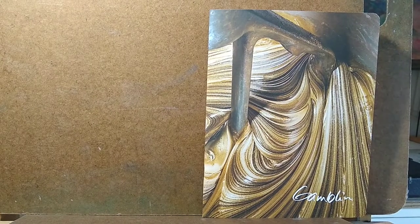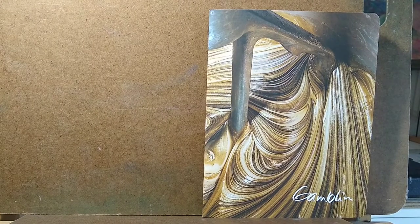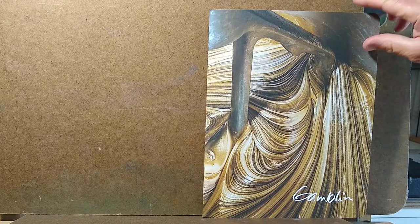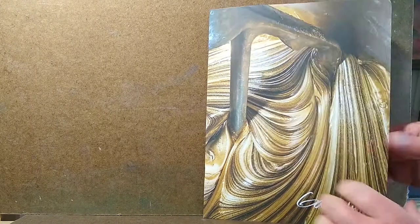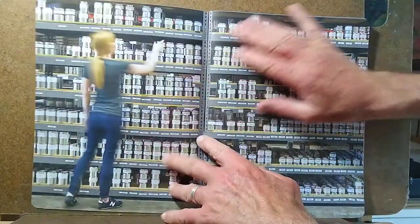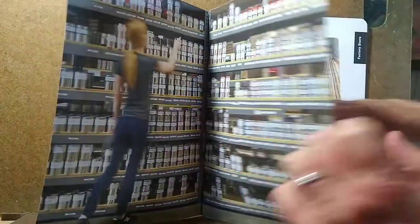Hi, this is Michael Chesley Johnson. I want to share something with you that I got recently. This is the Gamblin Catalog and Material Resource Guide. I just got it so I was excited to show it to you. It's available from their website at gamblincolors.com and they'll give you a quick overview of what's inside.